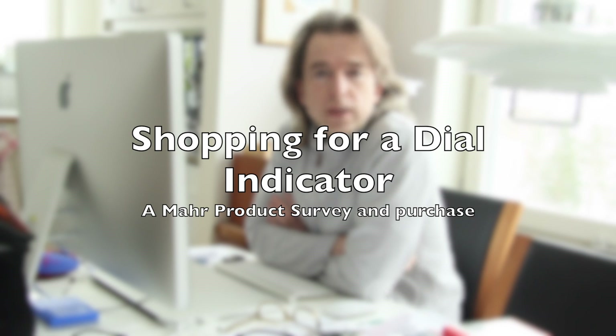Hello! Today I'm going to shop for a dial indicator and I'm going to go for the vendor Marr, the German company. Join me on the web and see what we can find and at what price.